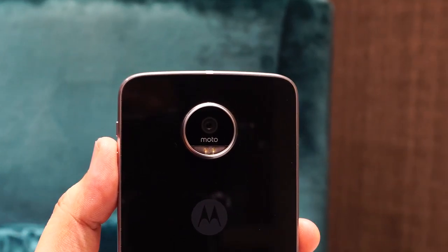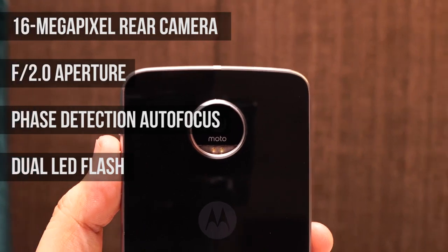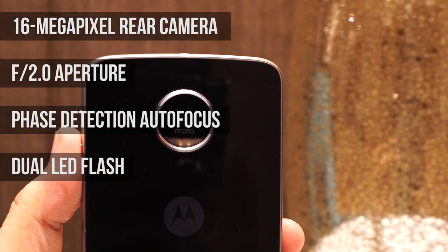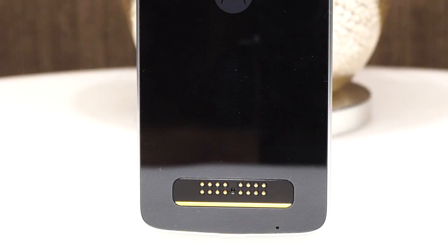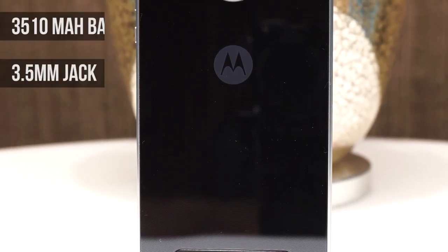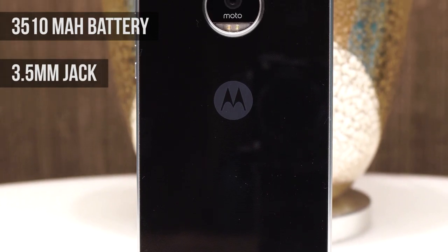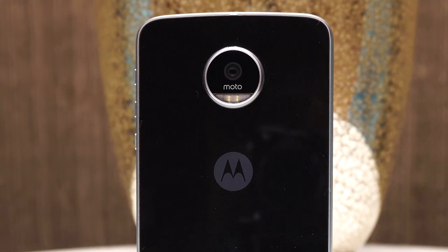The Moto Z Play may have the same size camera hump as the Moto Z, but its main shooter is a 16-megapixel camera equipped with an f/2.0 aperture lens, face detection autofocus, and dual LED flash. One thing the Moto Z Play has over its more expensive brother is a bigger 3,510 mAh battery, plus the 3.5mm jack that sits beside the USB Type-C port.